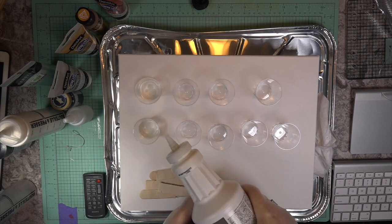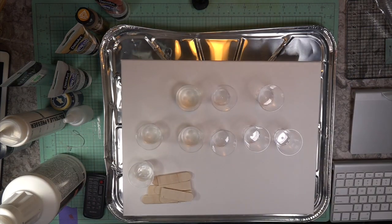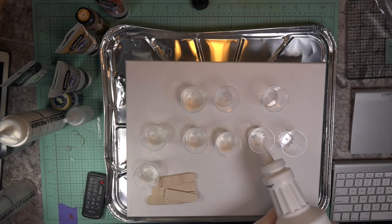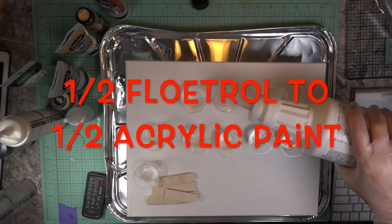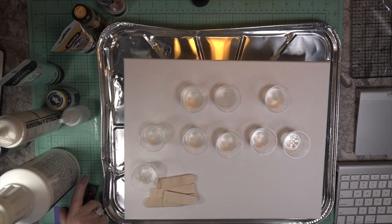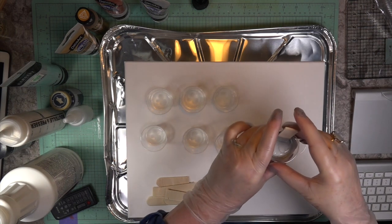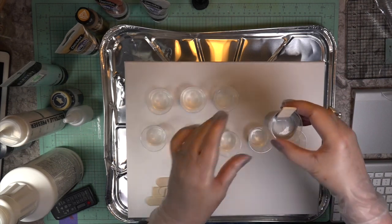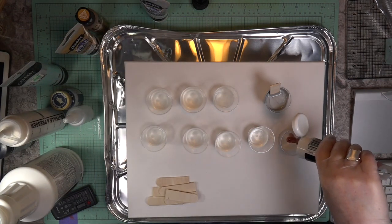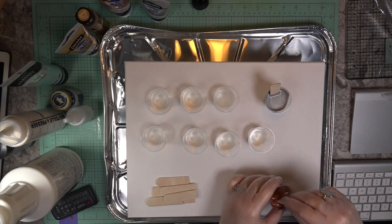Here's the ratio — I put it up for you because I couldn't find a lot of tutorials on the actual ratio. The ratio is half Floetrol to half acrylic paint. I did spill some Floetrol on the canvas — that's okay, I wiped it up with a baby wipe. First I started putting mixtures into the mini little cups, putting Floetrol halfway up each cup.